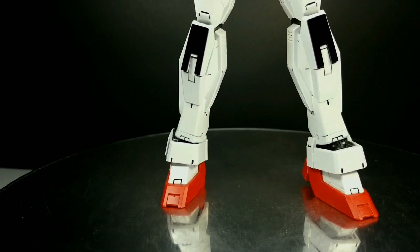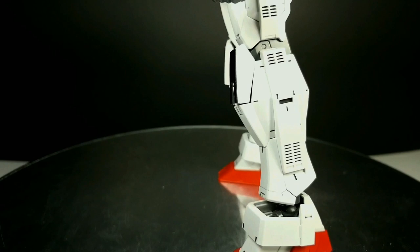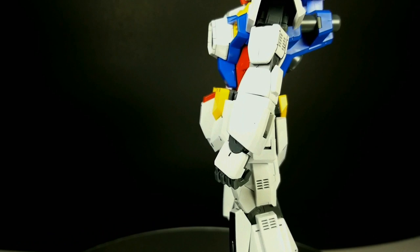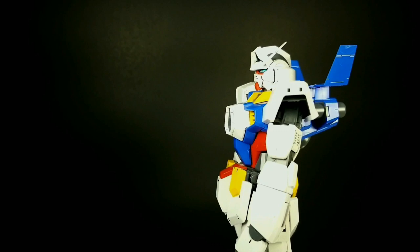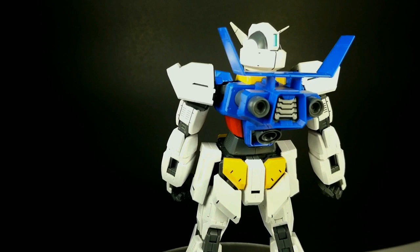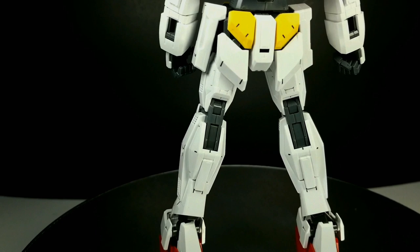Speaking of panel lines, this is an older kit of mine — it's built, it's panel lined, and it has a little bit of detail work done to it. That's why you haven't seen an unboxing, so bear that in mind as you watch this review. Those details are really something special and something unique to this kit. Now, they're not exactly anime accurate — you won't see them definitely in the animation or concept artwork. But to me, they make this kit just that little bit extra, that little bit more special than it needs to be.